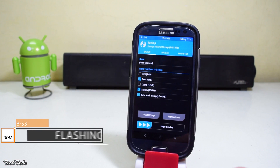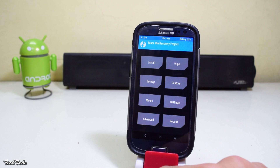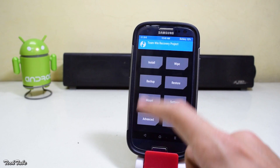Once you're in the recovery, make sure to make a backup of your previous ROM in case the flashing fails or you do not like the ROM. Then head to Wipe and swipe to factory reset.